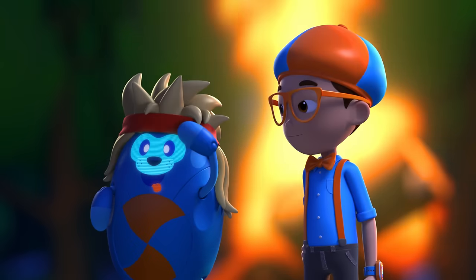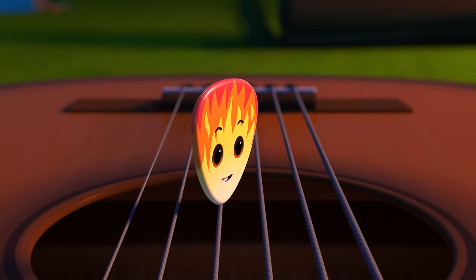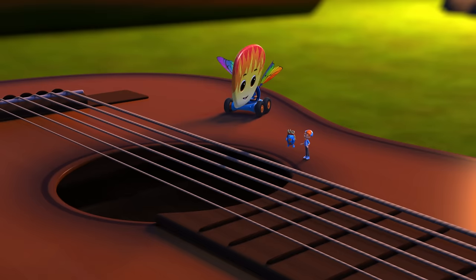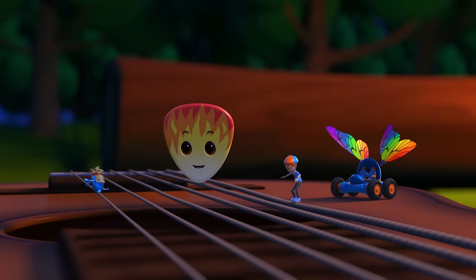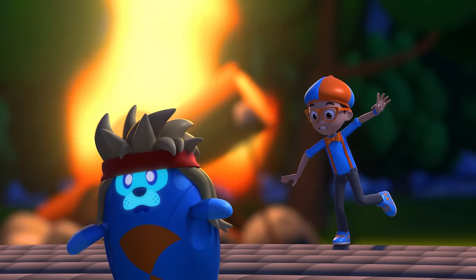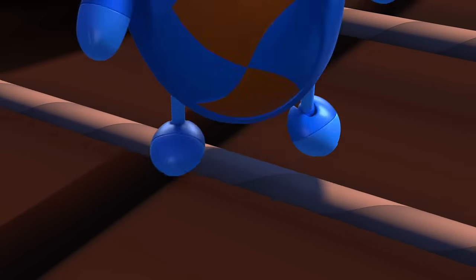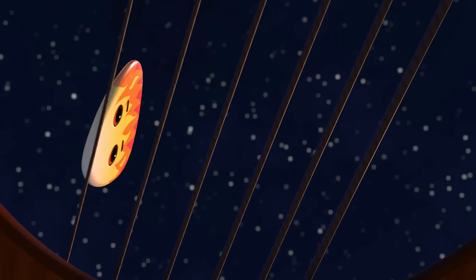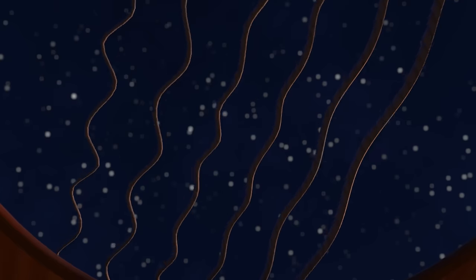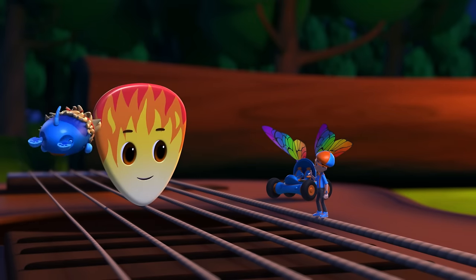Okay! When I pick a string, it goes back and forth really fast, which makes a note! Whoa! You're right, Deebo, my string is much thicker than yours. I bet it's harder to balance for you. The faster the string goes back and forth, the higher the note! How do you make other notes on a guitar?